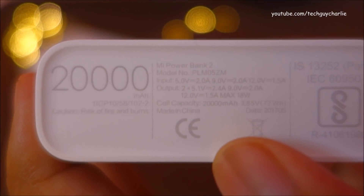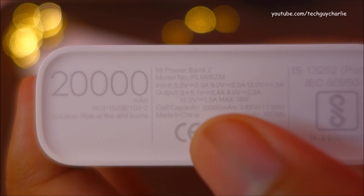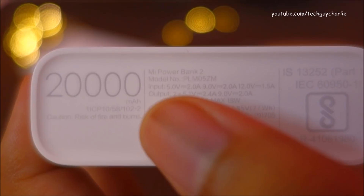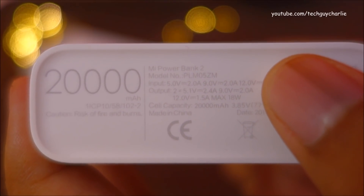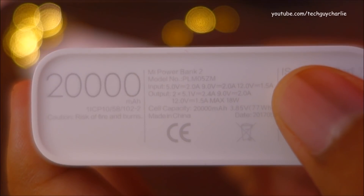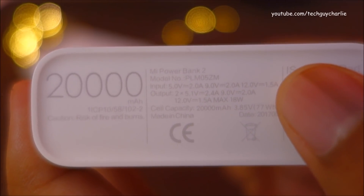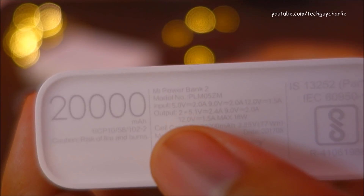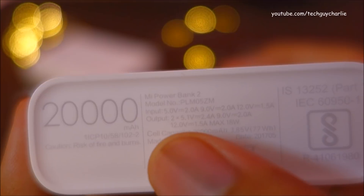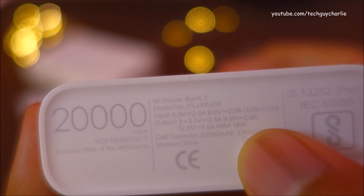Taking a look at the bottom of the power bank — the input and output voltage specs show that this power bank is capable of charging itself at 5V/2A, 9V/2A, or 12V/1.5A. That means this power bank will accept Qualcomm Quick Charge 3 if you use a compatible charger. The output is also listed at 12V/1.5A, 18W maximum.